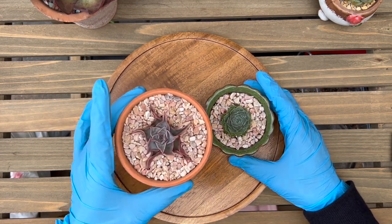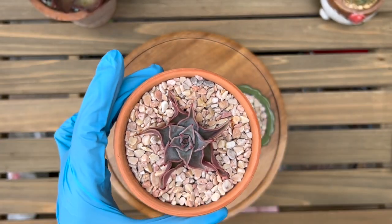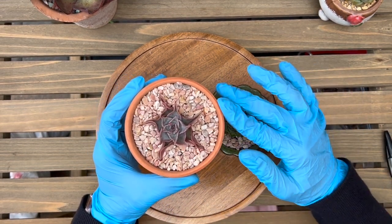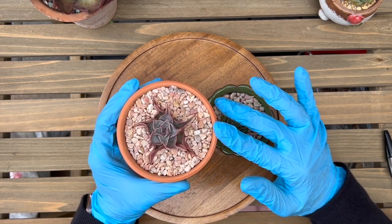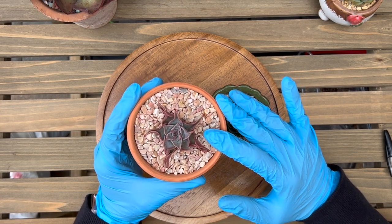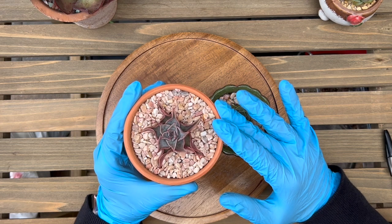This is Echeveria Mediva. I've had it in this pot since June — it hasn't been that long, but it was much bigger than this when I first received it. It is almost the end of September right now, so it's been three months.